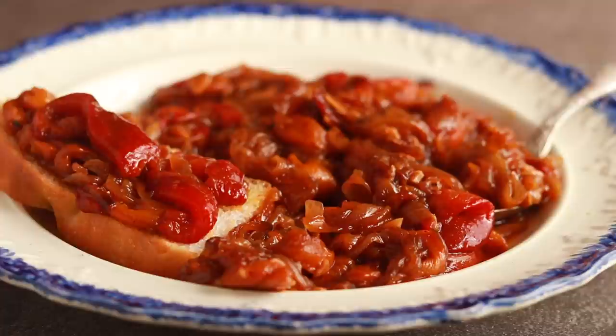It all started with several viewers asking me for a pepperrod recipe, which is a Basque dish that has peppers, onions, and garlic. I've been to the Basque country several times, but unfortunately I never pay attention to what the dishes are called — I pay attention to what they taste like. I remember having some gloriously silky peppers and caramelized onions, so I started playing with these ingredients until I got this incredible concoction.